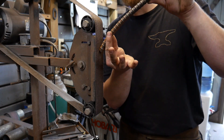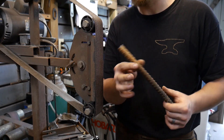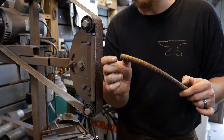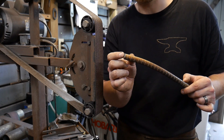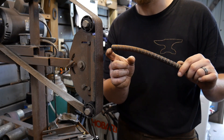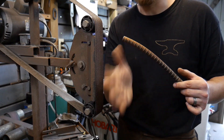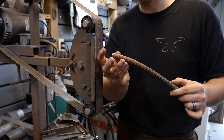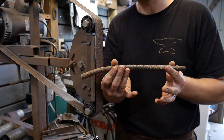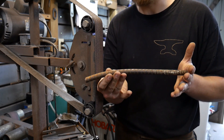Spark test your steels, and do some additional testing if you're not totally sure or convinced by the spark test alone. Cut a little chunk off and harden it in water. See if it cracks or how brittle it gets. Analyze the grain structure — is it coarse or fine? Does it get hard? Will it skate a file? Doing those little checks will save you a lot of headache when working with unknown quality steel. It just takes a little trial and error.